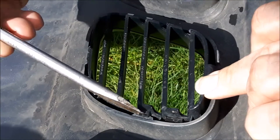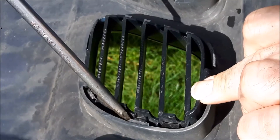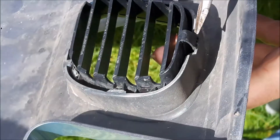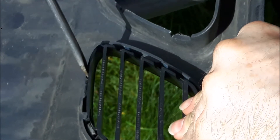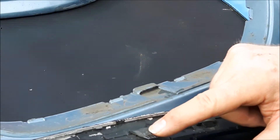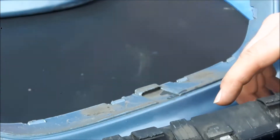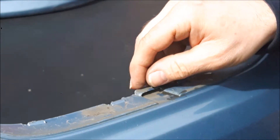Here's a close-up of the solid clipping point and the flexible clipping point. On the center grille there's a tag in the center at the bottom and two tags at the top, each side of the center flexible clip, which locate into little slots in the bumper.